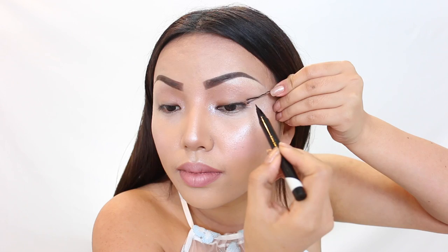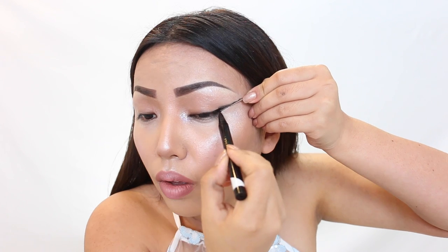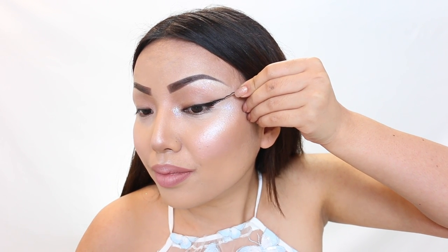Last one is using a bobby pin. You can find these everywhere around your house. I like this because it's already in the shape of a mini wing, so you just use it as a stencil. I'm going back with the M Eyeliner and just filling it inside. And there you go — a medium-sized wing, perfect for an everyday look.